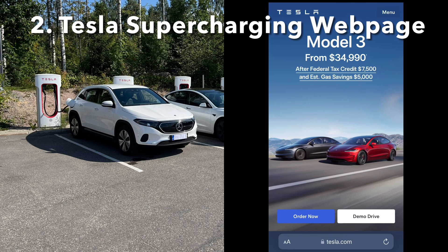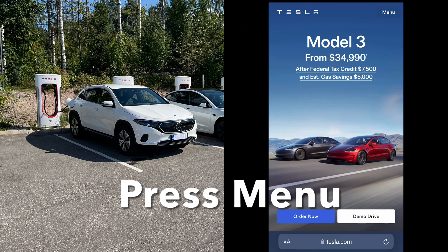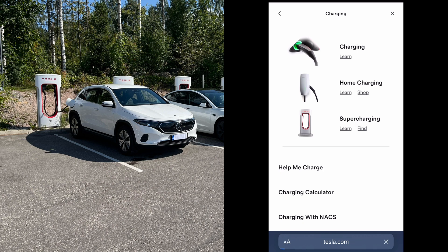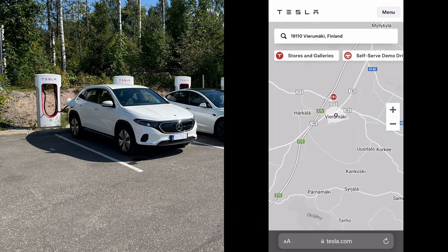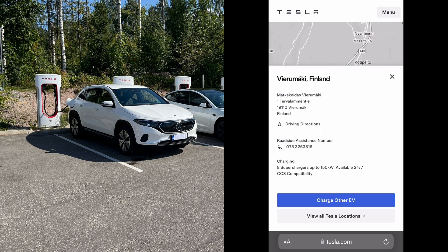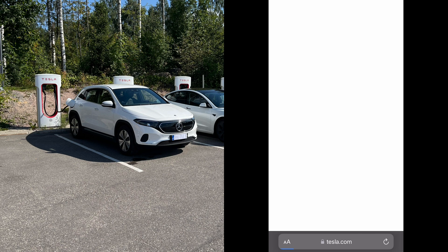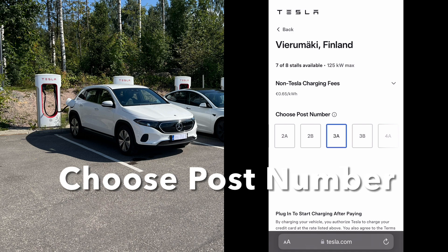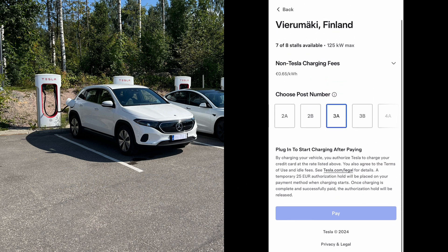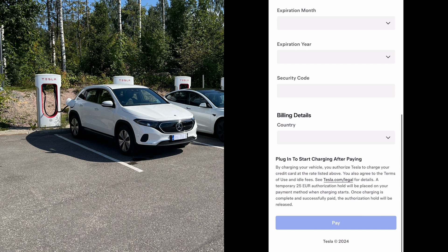Now let's see the second option — starting charging using the Tesla Supercharging webpage. First, go to tesla.com, then press menu, then charging, then supercharging, and click the find link. Enter your location. The webpage shows charging fees for other EV owners. Then press the charge other EV button, choose the correct post number, fill in the needed card information, and finally press the pay button.